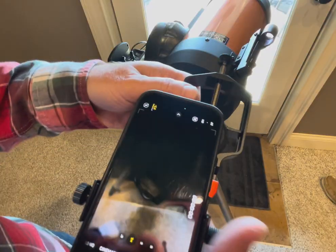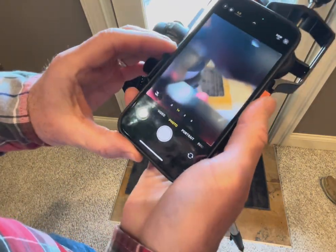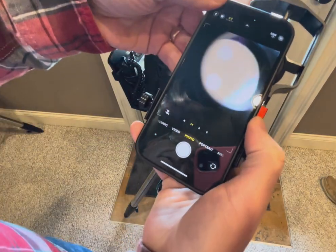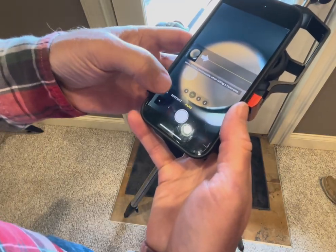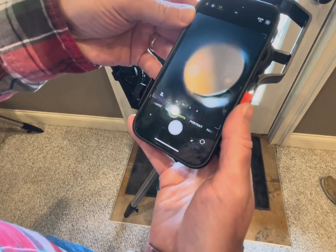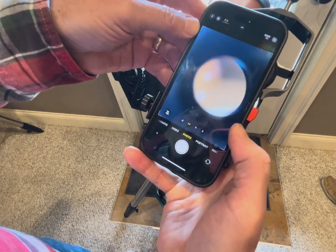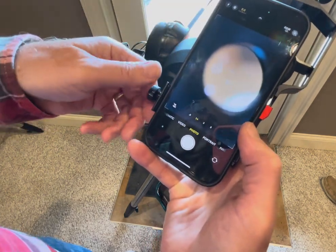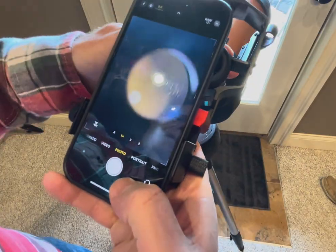I usually just set my phone in here and set it on whatever mode I'm going to be using — so let's say photo mode. Just kind of move it around and get the round part of the eyepiece as close as you can to center just to get started, knowing you'll have to make some adjustments.